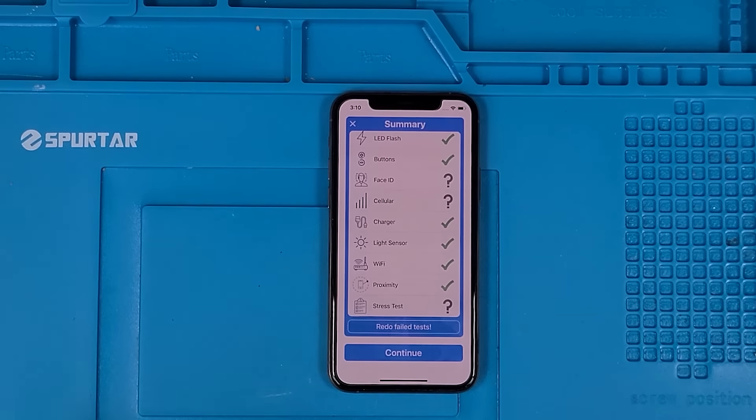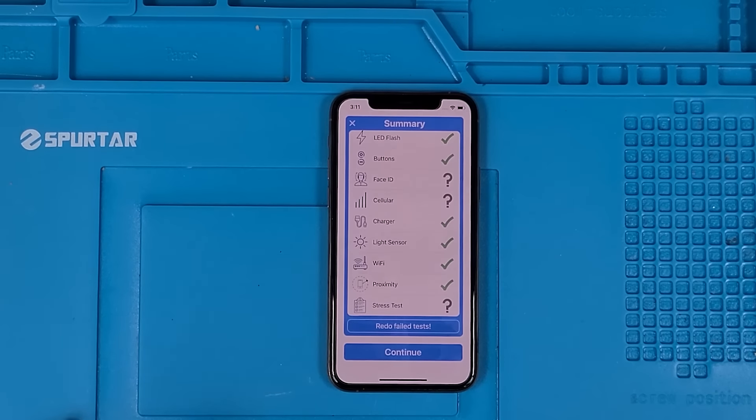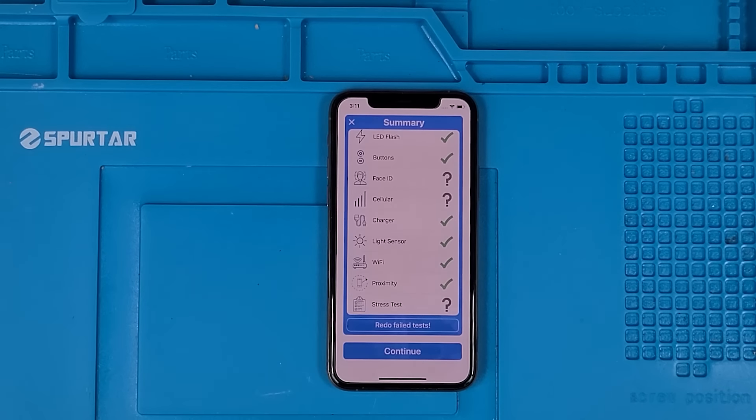We're going to put it through one more test. This next test allows us to see if the phone has been opened and anything's been changed without actually opening it up. We're going to use a tool called 3U Tools, which basically allows us to see if anything has been replaced — if the board reads any serial numbers that are different than what they usually would be. So let's go do that, and then we're going to open this up.